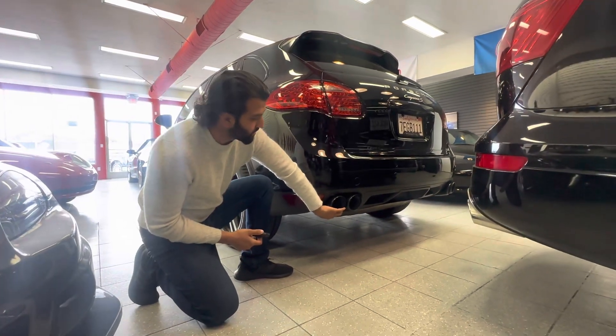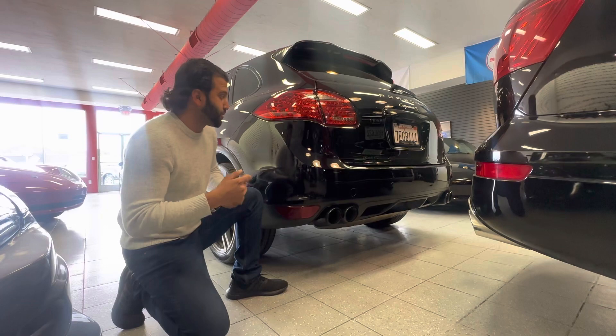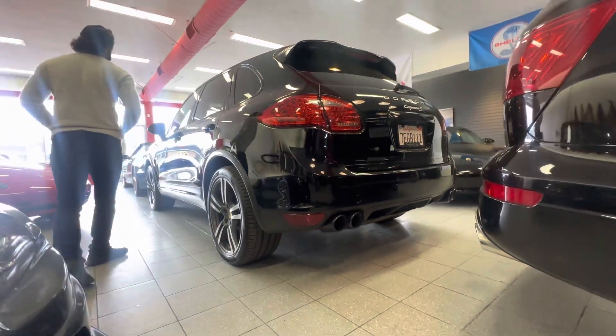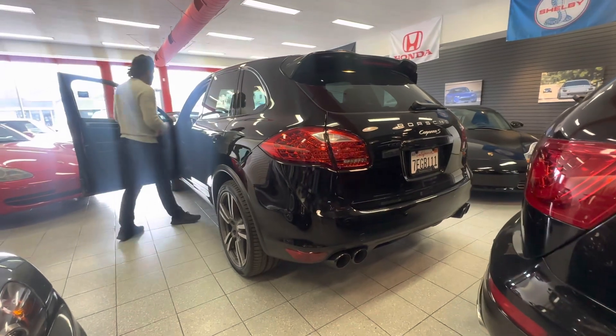I noticed this on one of the other auctions — when they touch the exhaust, it's nice and cold. Next time we'll get a temperature reader for you guys too. It's nice and cold, so we're going to do a quick start on the engine.